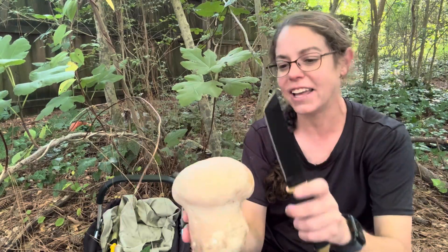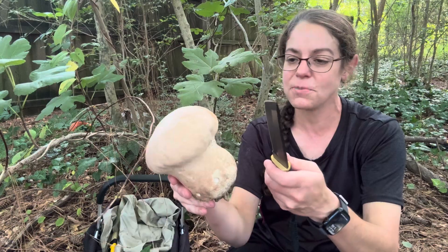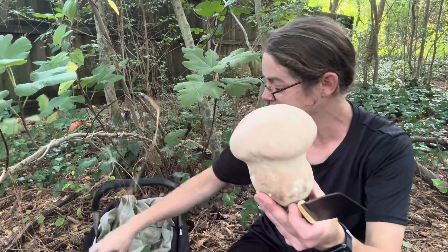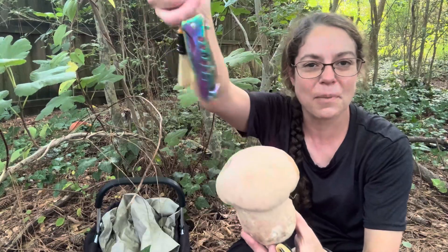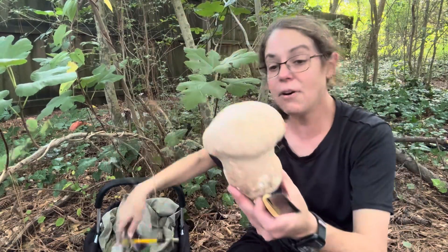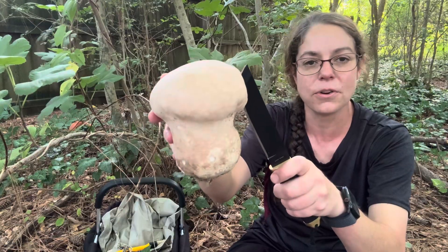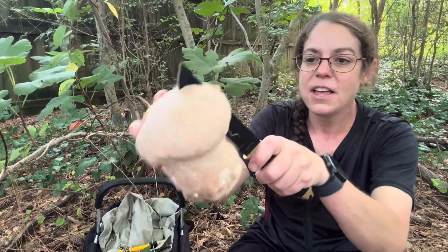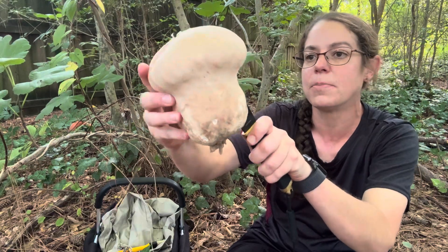Besides being illegal and menacing, I wouldn't normally use it for mushroom harvesting — the real deal is a pocket knife and a brush. However, when you're trying to discern whether a puffball is edible, it does have a nice enough edge to open this up.